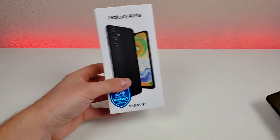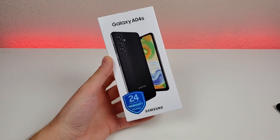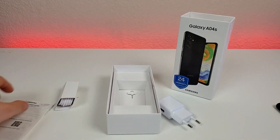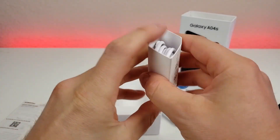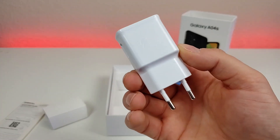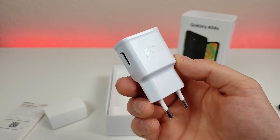Let's see what comes included in the box. So here's the box — Galaxy A04s. We have a quick start guide, a USB-C cable for charging and data transfer. This is the international model, so this is not a US charger — keep that in mind. And we also have a SIM card removal tool.